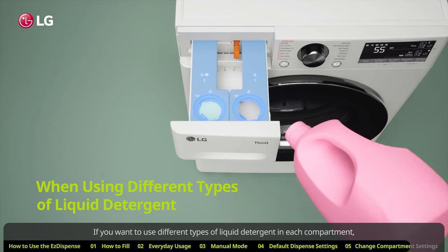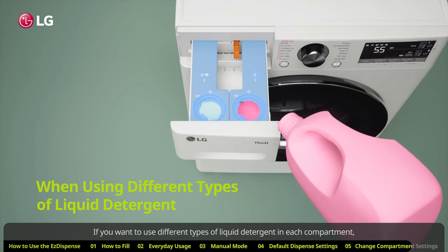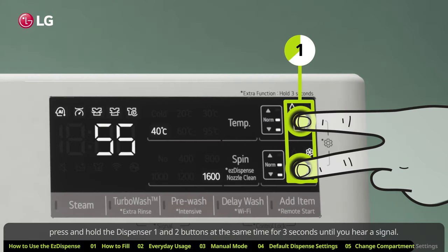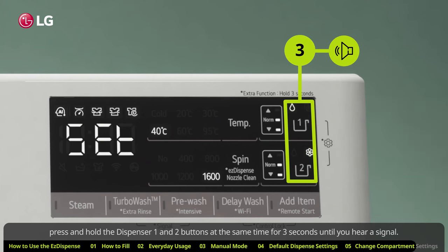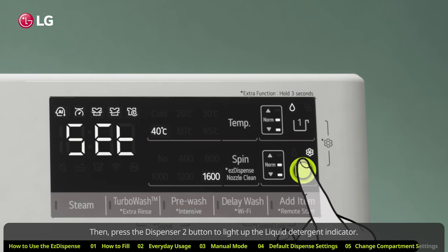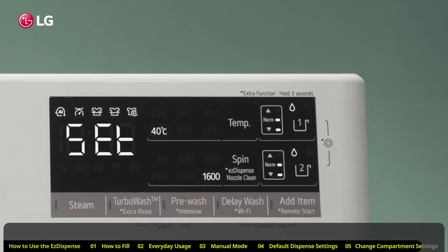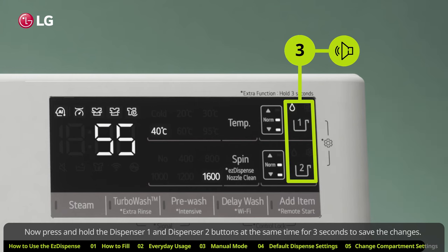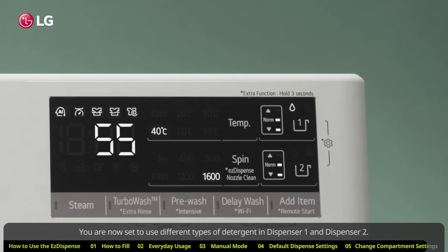If you want to use different types of liquid detergent in each compartment, press and hold the Dispenser 1 and 2 buttons at the same time for three seconds until you hear a signal. Then, press the Dispenser 2 button to light up the liquid detergent indicator. Now press and hold the Dispenser 1 and Dispenser 2 buttons at the same time for three seconds to save the changes. You are now set to use different types of detergent in Dispenser 1 and Dispenser 2.